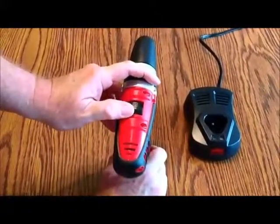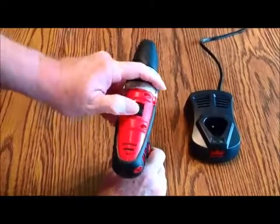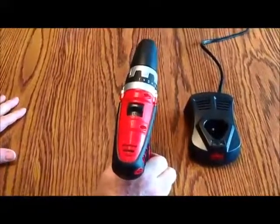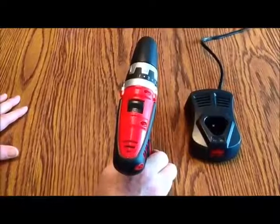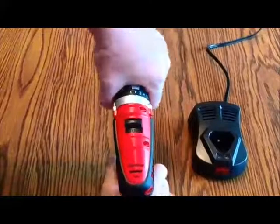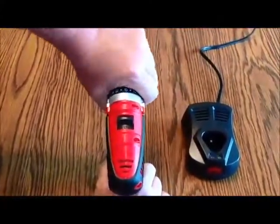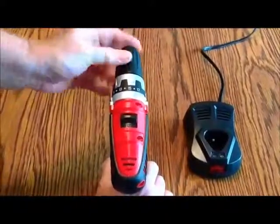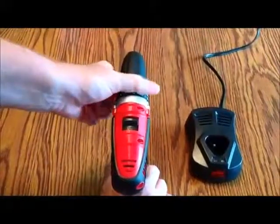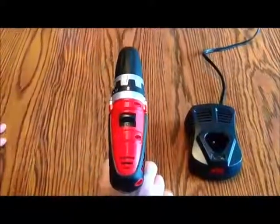The high speed is 0 to 1,050 RPM. If you push it forward to low, that's more for driving screws in wood, at 0 to 300 RPM. On the top, there's an arrow indicating an 18-position clutch drive. The higher the number, the more clutch power it transfers to the chuck. For driving a hard screw into wood you want a high number, and for drilling a hole you can take it all the way up and lock it to drill mode.